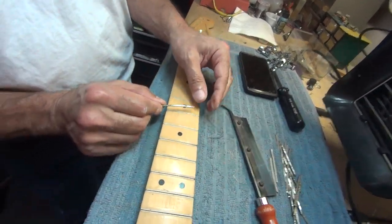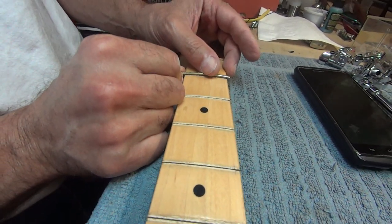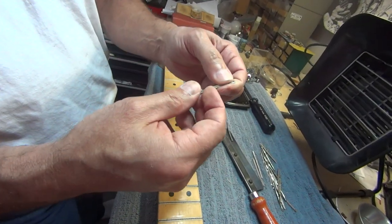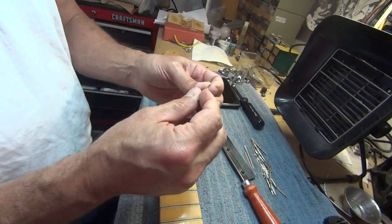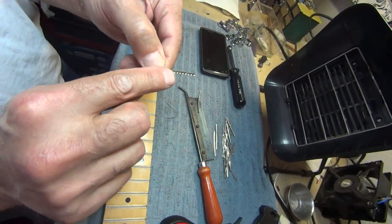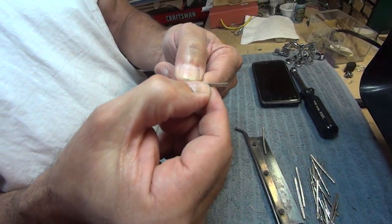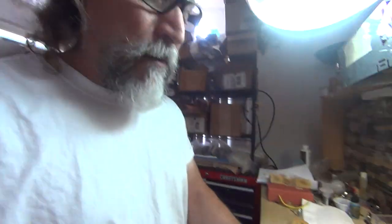If I took a standard fret and tried to put it in a worn slot it's going to be loose as a goose, because frets are designed to go into an exact-size slot brand new. You look at that tang really close — it's designed to be used once. Unless they make a fret wire with a wider tang so those cleats are now wider, it's not going to work; you'll have a loose fret job and the guitar is going to sound terrible.